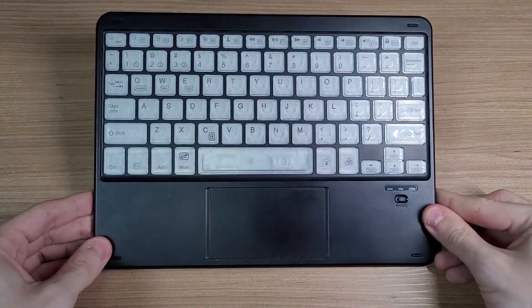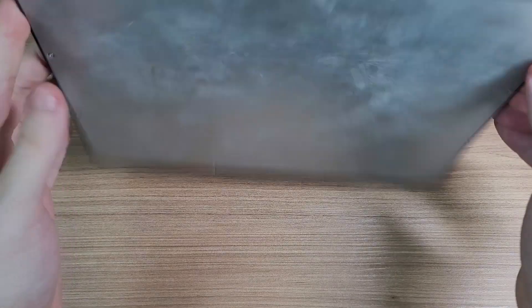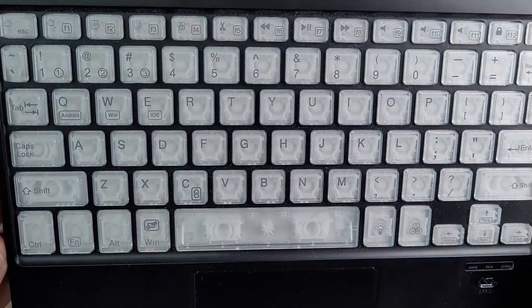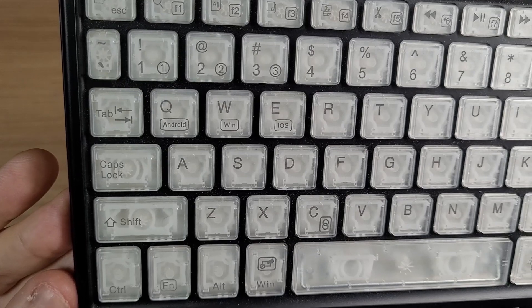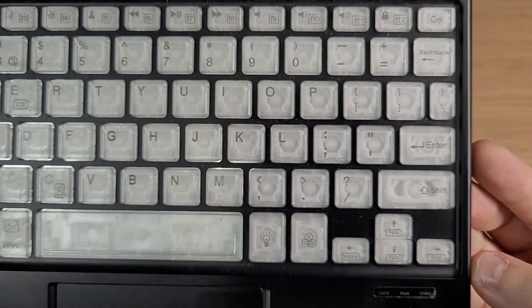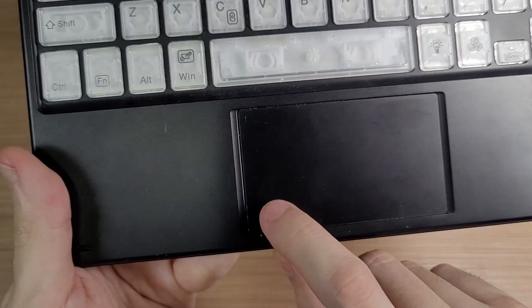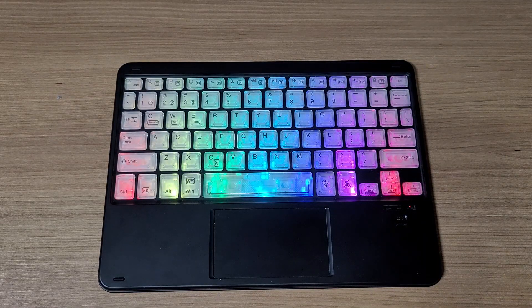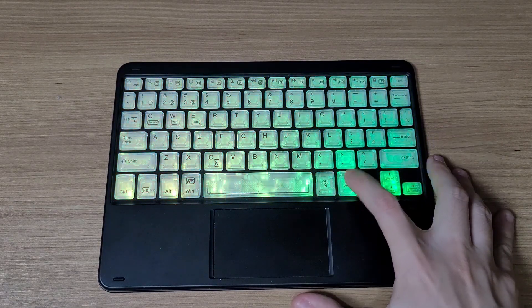This is a keyboard with a touchpad — not very portable, but it is ultra thin. It's compatible with Android, Windows, and iOS, and you can pair it with three different devices and switch between them whenever you want. It has a clickable touchpad, and impressively, it has RGB lights with a rainbow effect too. Of course, if you don't like it, you can choose plain colors.